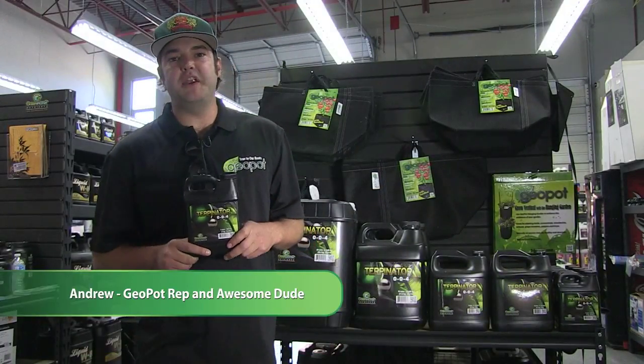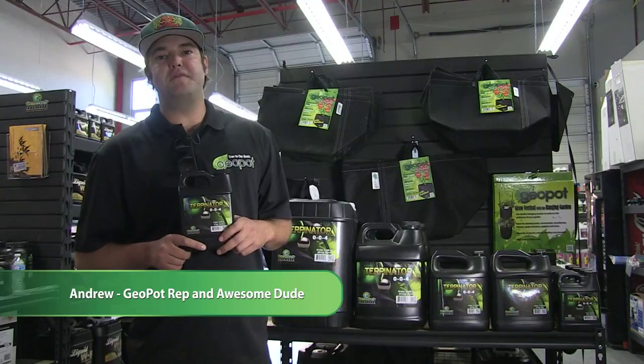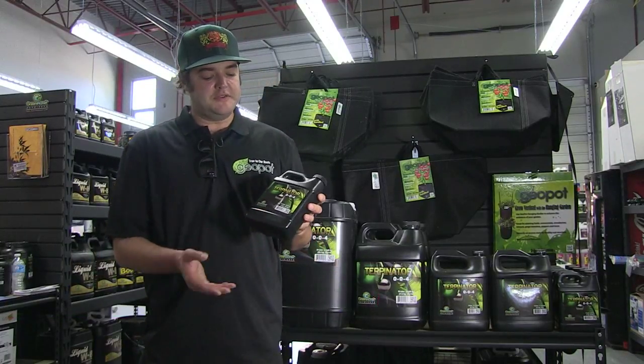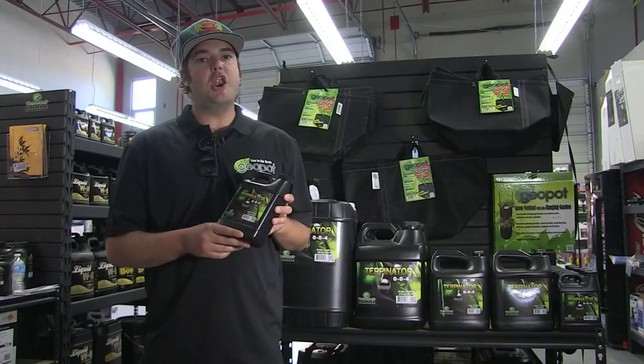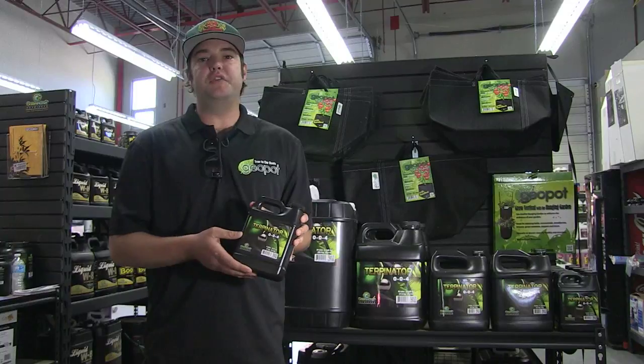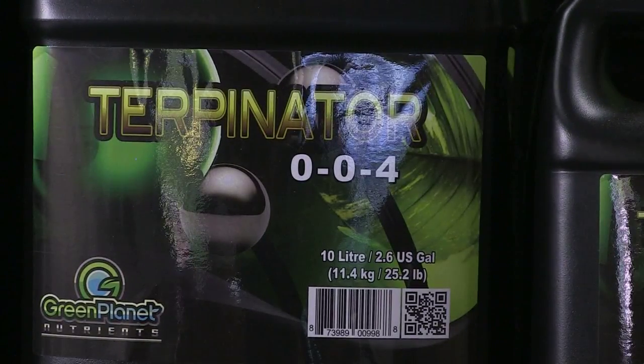Hi, this is Andrew here representing the Turpinator at Pacific Northwest Garden Supply Vendor Days 2014. Here to tell you about the Turpinator — brand new product, been on the market for less than a year now. 100% organic, which is fantastic. It's going to work for the hydro grower, it's going to work for the organic soil grower, it's going to work for pretty much any grower you can imagine.